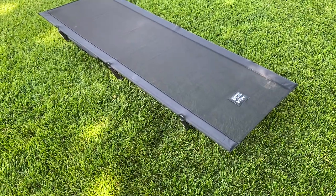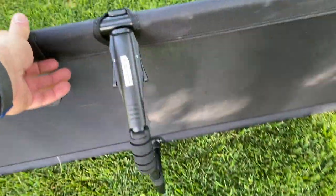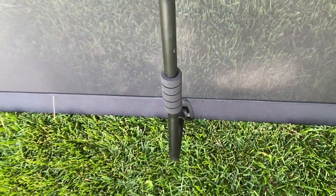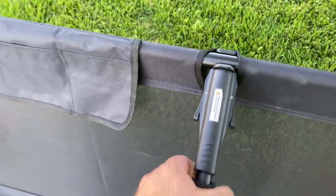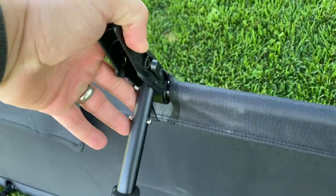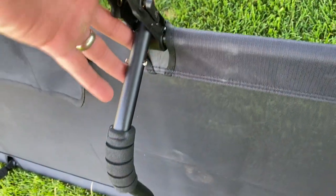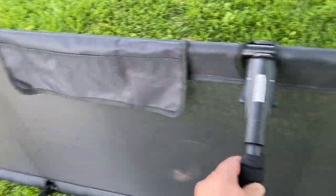It's super easy to set up — actually easier than a lot of standard cots. When you flip it over like this, these legs, it's all one piece. It snaps in on the bottom over there, and then it's got a lever system up here that lets you easily click it in on the top. You push it down and it clicks in, and you do that with all 3 legs. And it keeps it real nice and tight.